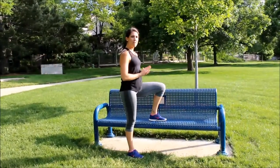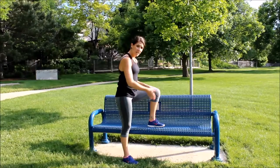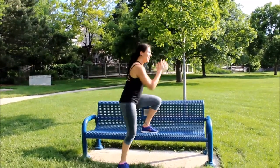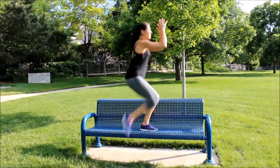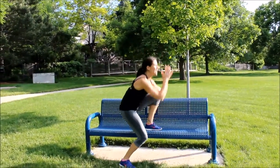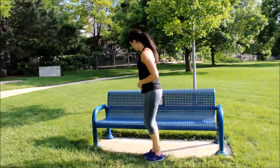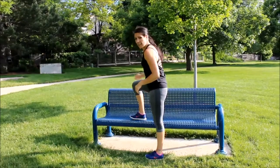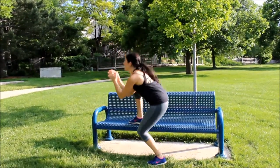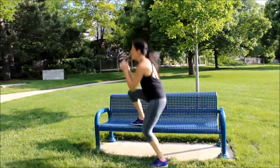Workout number five: left leg on the bench — make sure it's fully on. Squat down, come up and kick. Plant, down, up and kick. Twenty times. Then switch: plant the right leg, squat it down, up and kick. Twenty times.